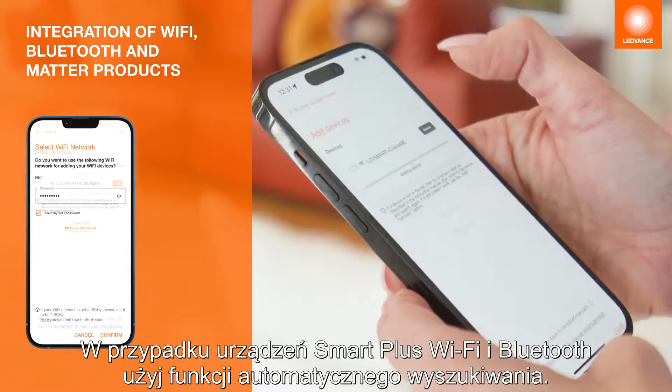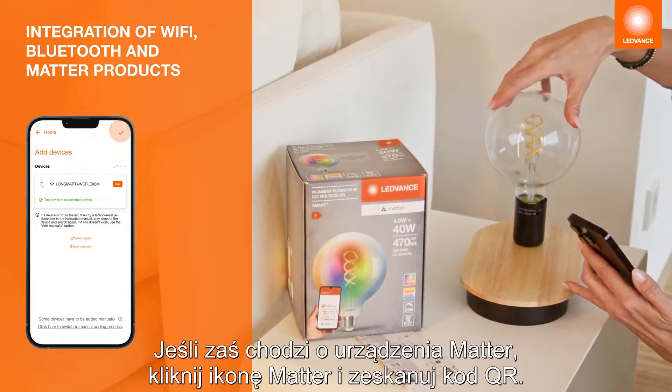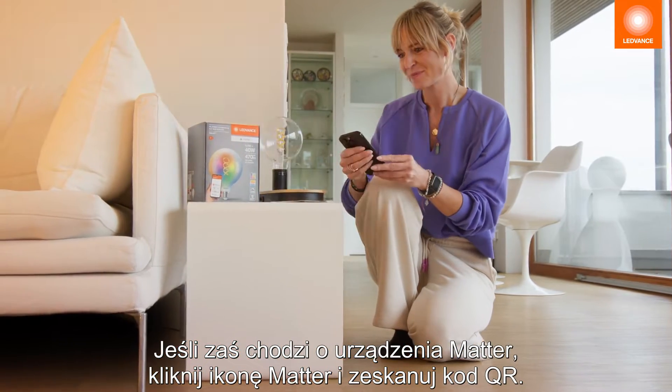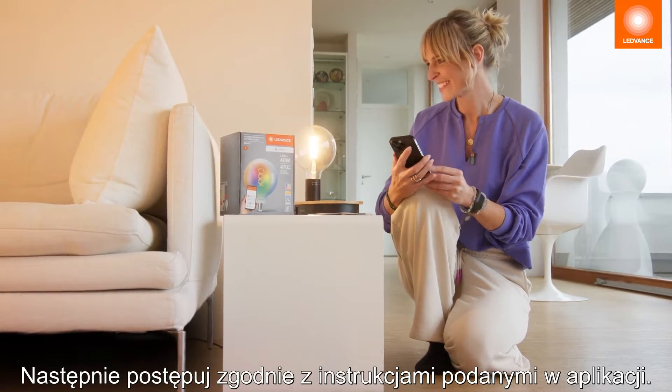For the Smart Plus Wi-Fi and Bluetooth devices, select the automatic search function. For MATA devices, click on the MATA icon and scan the QR code on your device. Then follow the further instructions in the app.